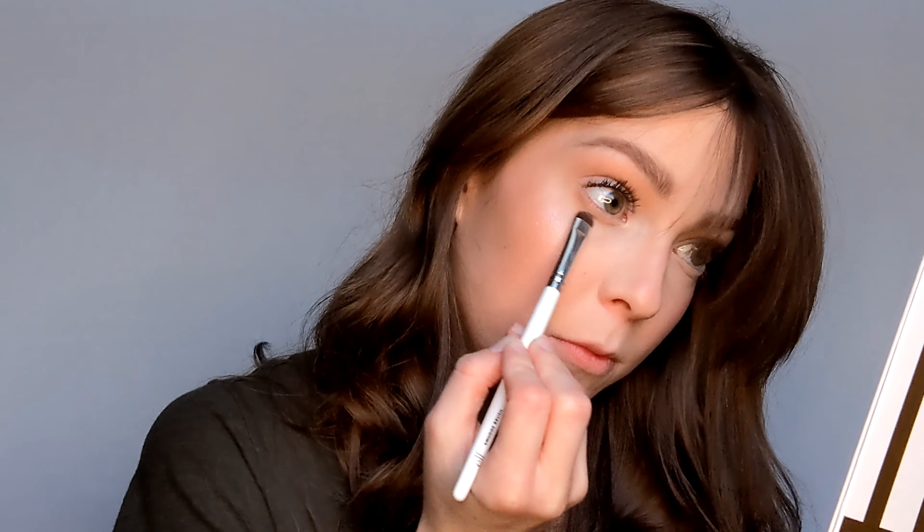Now I'm going to take my e.l.f. smudger brush and go into the same colors, Vintage and Retro. I'm taking this color all along the lash line today, and going a little bit lower also than I usually do.